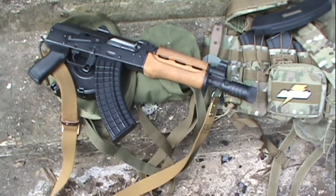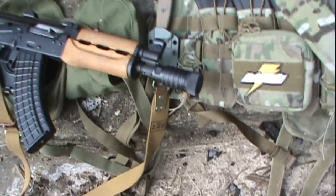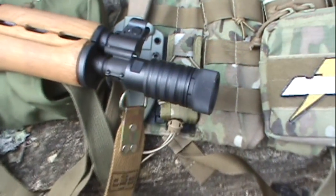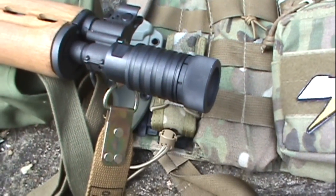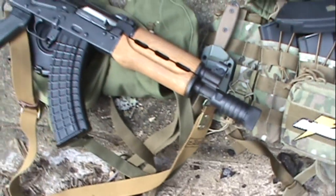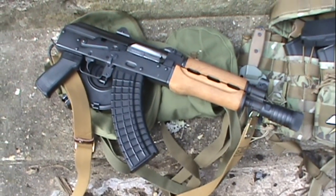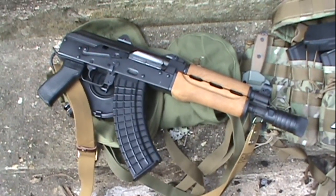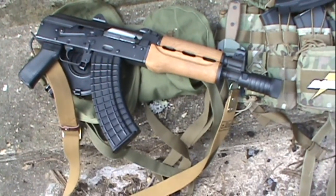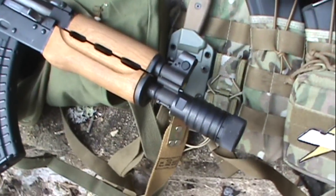All right guys, here's the Yugo M92 and that's the CNC Warrior four-piece muzzle brake. I'm not going to touch it — still pretty hot. Not only did I notice a huge difference in the muzzle flash, there's almost no visible muzzle flash whatsoever. Also, with this short of a barrel, this pistol has a tendency to spray a lot of stuff back on you, and I noticed with the brake on it doesn't cover you with as much powder. So it's definitely another advantage. I'll roll the footage after this.